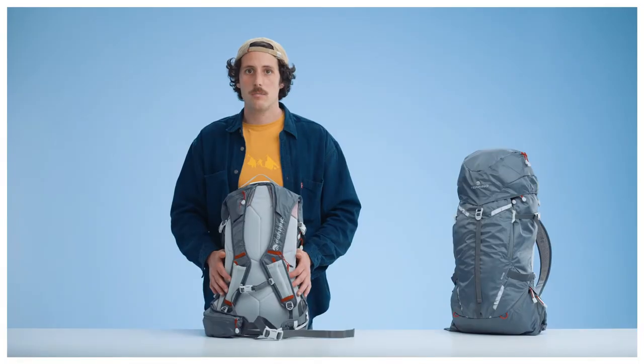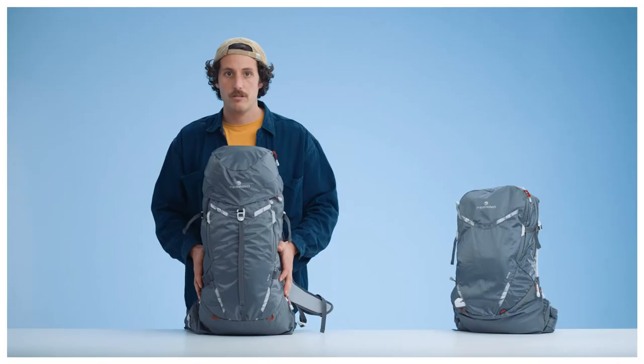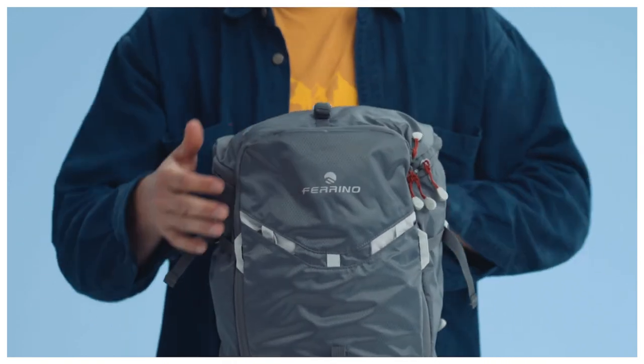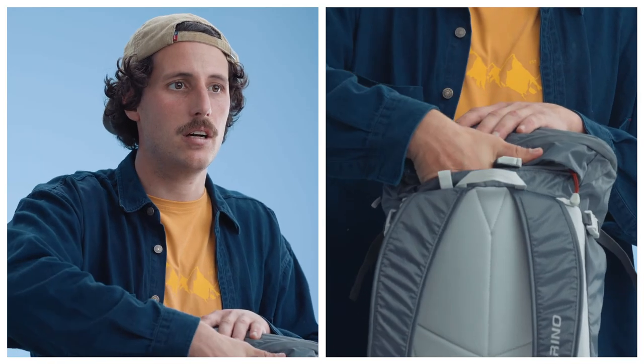Two additional pockets on the shoulder straps and on the waist belt. The 30 liter version also features a removable top lid and also comes with an additional pocket for personal belongings.